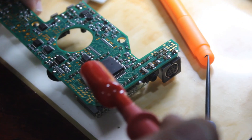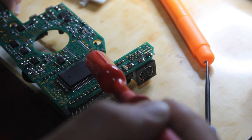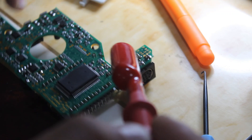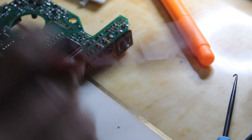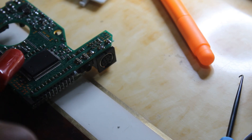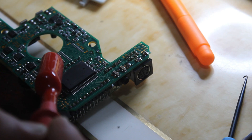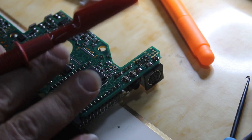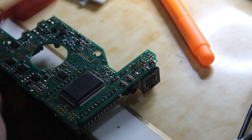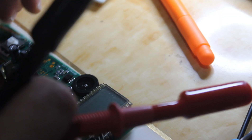This is a microcontroller. Sometimes if we detect a short circuit around the microcontroller, maybe the chip itself is shorting. Here we have a capacitor. We also have four MOSFETs and a coil — this is a power supply section. Because we have nine volts input and sometimes we need to increase or decrease the voltage.